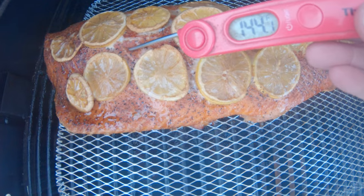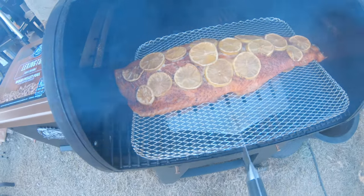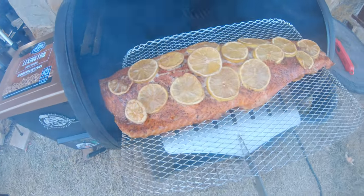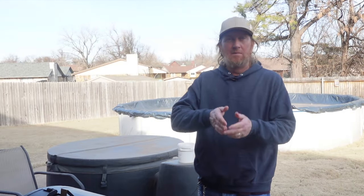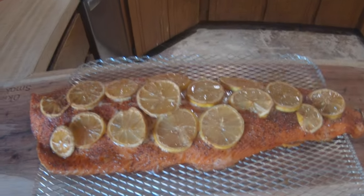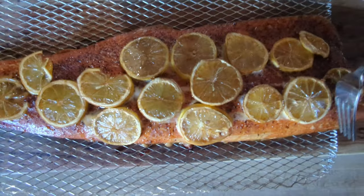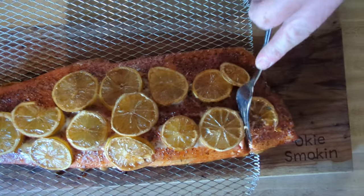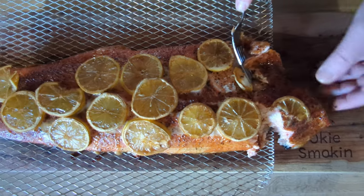The salmon is done. Some parts are at 135 degrees, some are at 140–145 degrees. Some people say cook it to 125, the USDA says 145 — let me know where you cook your salmon. All I want is for it to flake when we cut into it, and it does look good, so hopefully it tastes good. Come inside and we'll try it out.